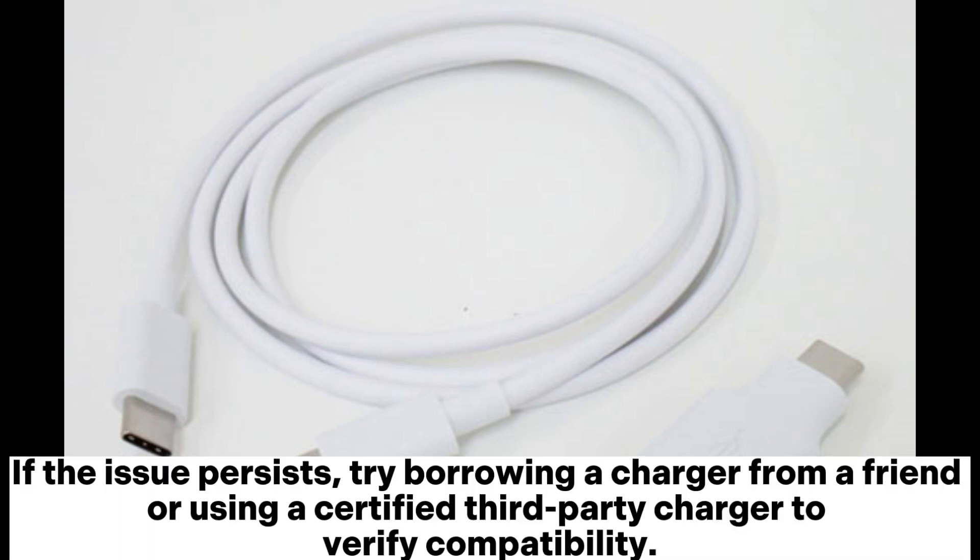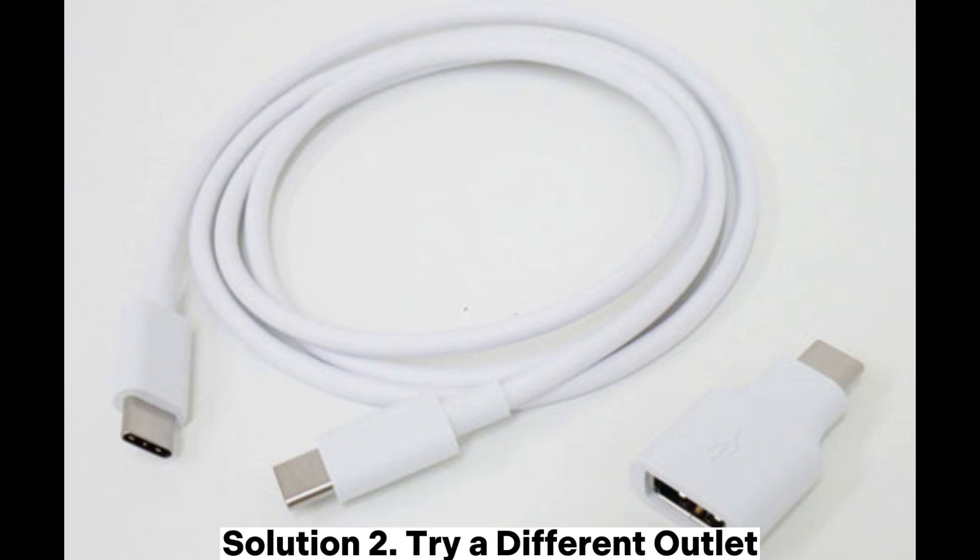If the issue persists, try borrowing a charger from a friend or using a certified third-party charger to verify compatibility.